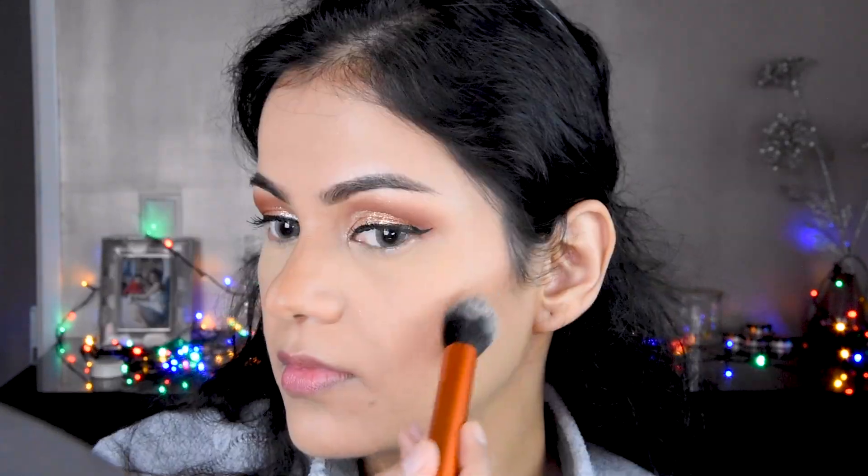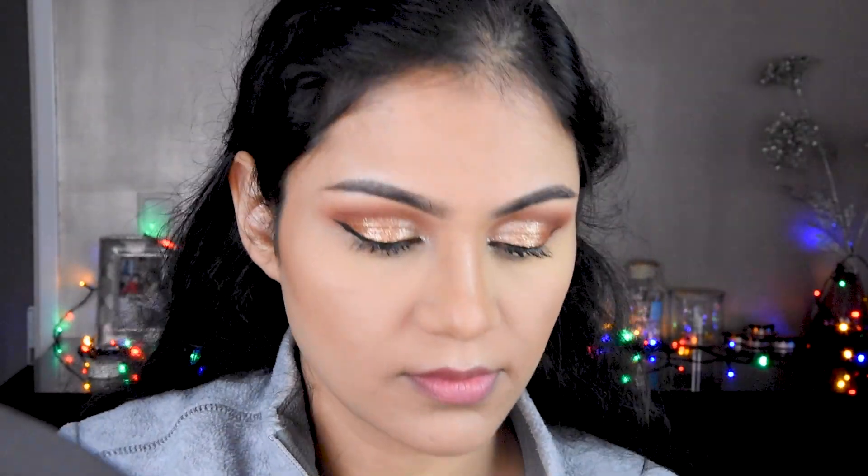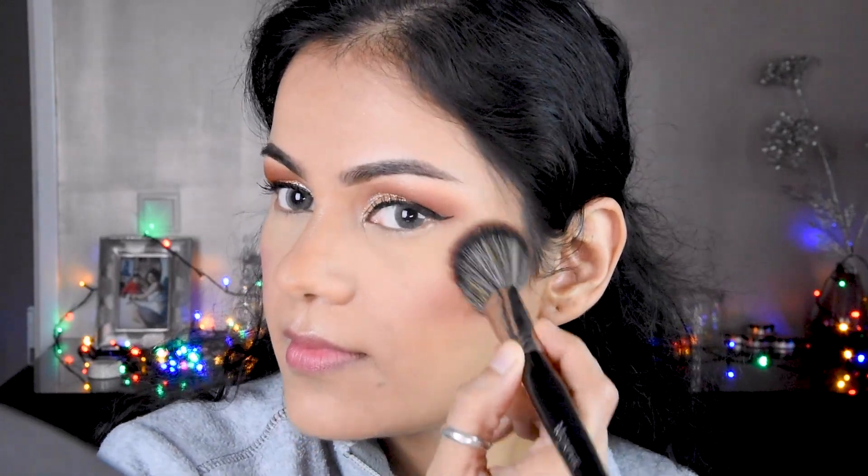We have a little contouring — this is optional, you can do it or not. I will add highlighter on the nose especially, because it looks good in photos and gives a glowing effect. I will add blush here — I used a W7 blush. And the highlighter is Wet n Wild, which is a very good highlighter.